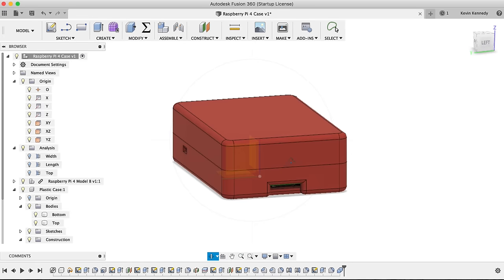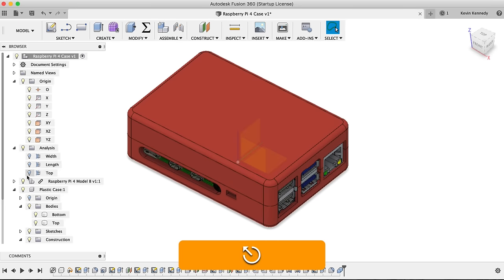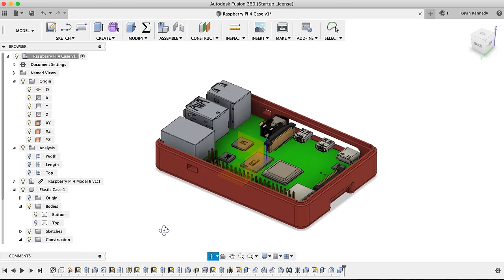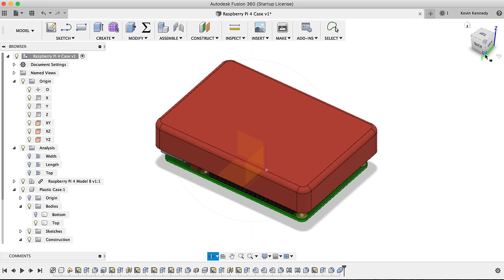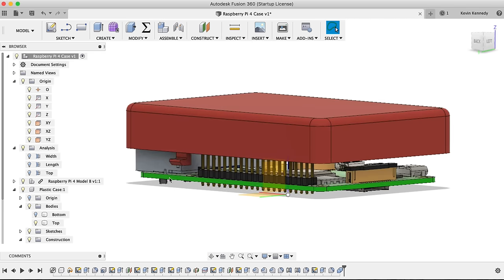By the end of this tutorial, you'll know how to create SnapFit cases in Fusion 360. We'll take a look at modeling the SnapFit connections for a 3D printable Raspberry Pi case. However, these SnapFit connections could be used in several projects. Be sure to stick around until the very end of this video, where I'll show you a pro trick to make sure your plastic cases stay aligned while you snap them together.